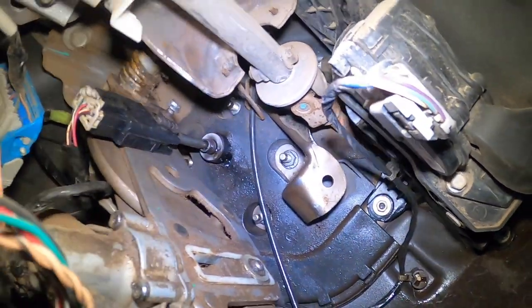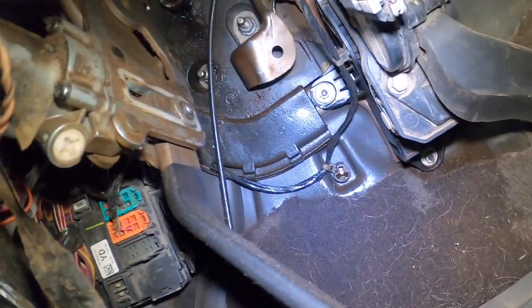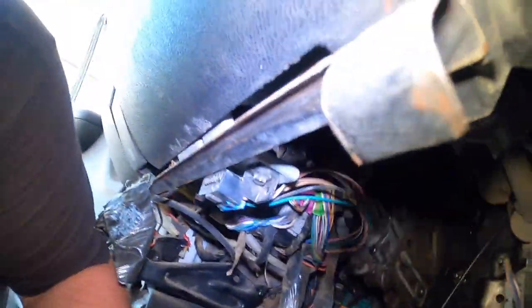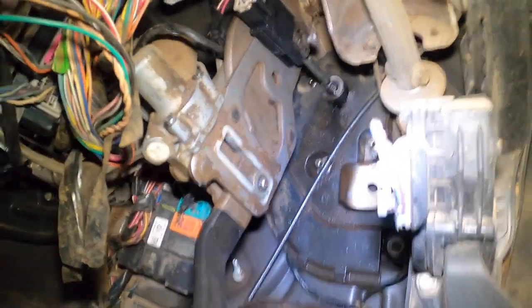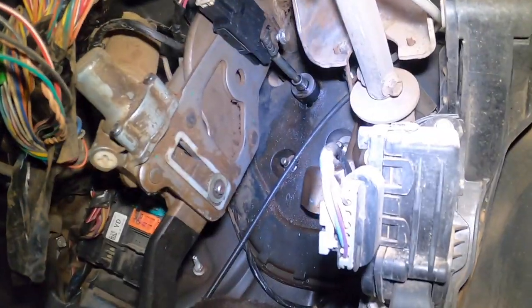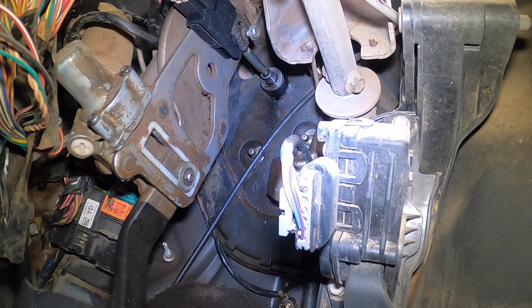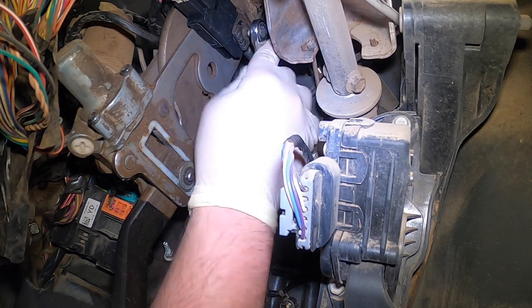We're starting on an '07 1500 Chevy. The hydroboost is puking all in here — you can see the carb is all wet. So let's get the 10 off first, let's open the brake nice and loose.